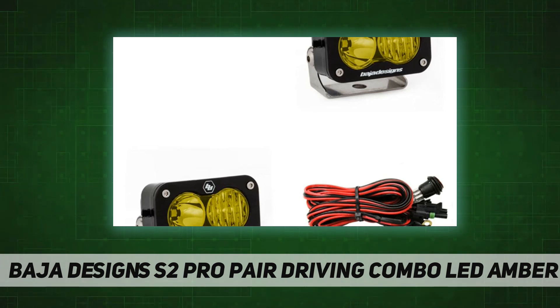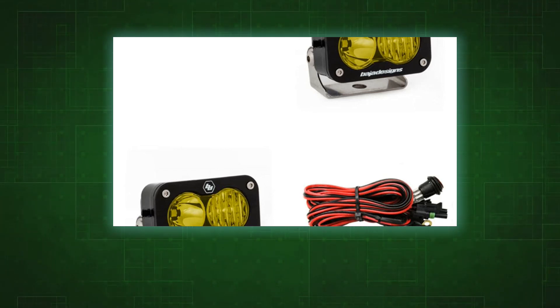Lighting zones one and two provide a clear view with all the light right where you need it. Spot: a longer and narrower nine-degree beam focused for illumination further down the trail or road. The spot pattern is designed to be used in conjunction with additional wide driving and/or driving combo beam lights.